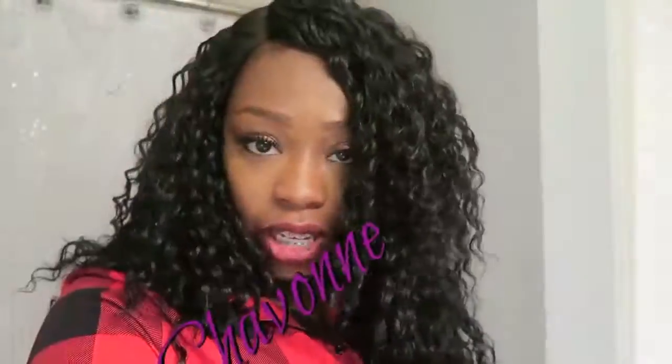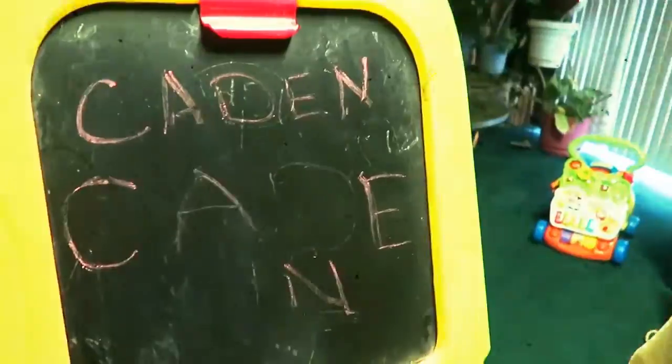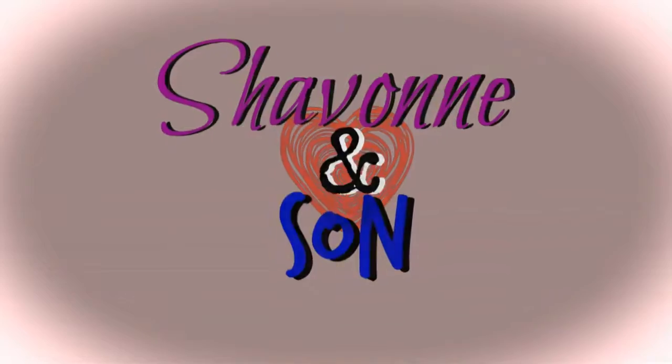What are you doing for your future while you're doing this?